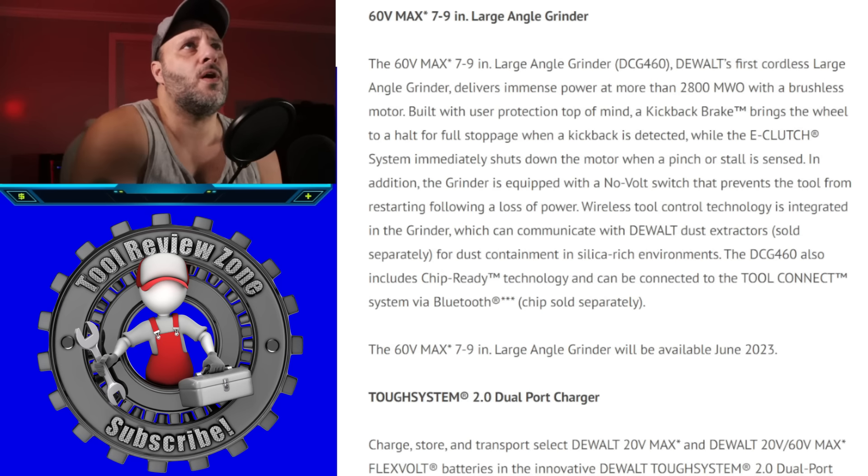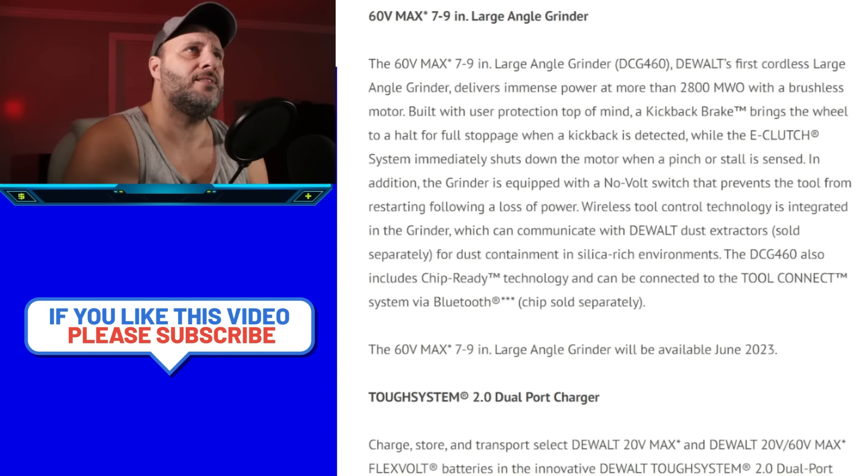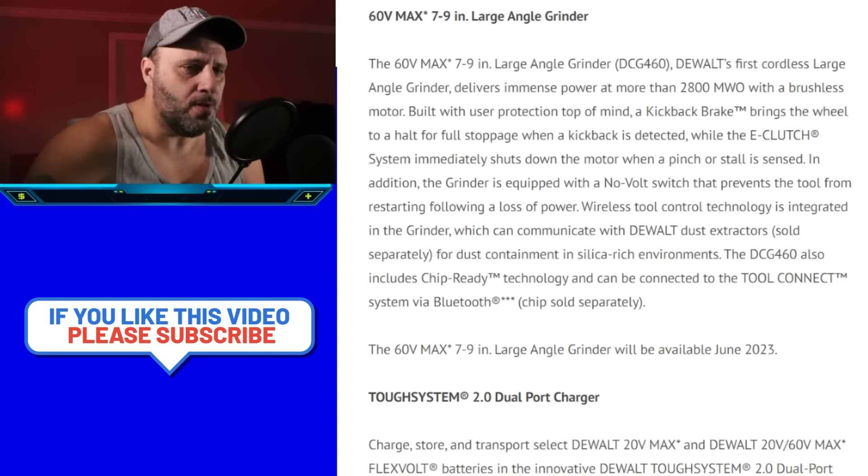This is a first for DeWalt — a brand new FLEXVOLT 60-volt MAX 7 to 9-inch large angle grinder, DeWalt's first cordless large angle grinder. It delivers more than 2,800 max watts out with a brushless motor. It's built with user protection in mind, featuring a kickback brake that brings the wheel to a full stop when kickback is detected. It also has a no-volt switch that prevents the tool from starting if there's a power loss.